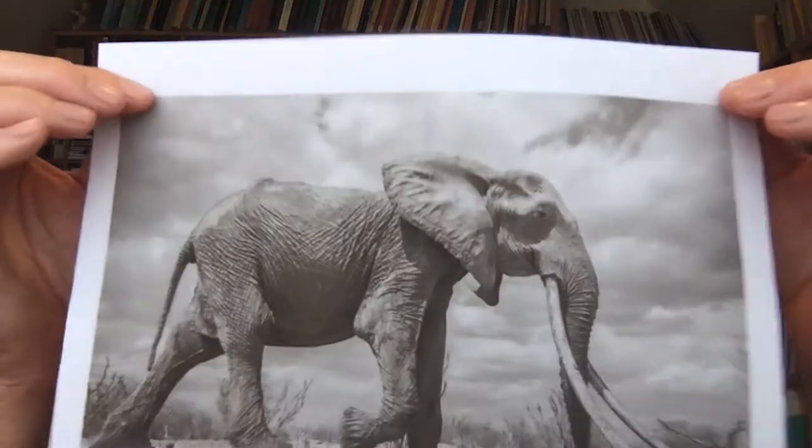Thanks, Ed. And hello, everyone. I'm Leif, and I'm here today to read you a poem about a really cool animal — the elephant.